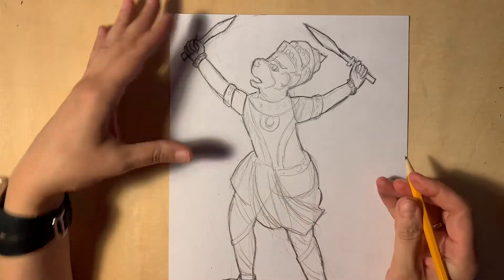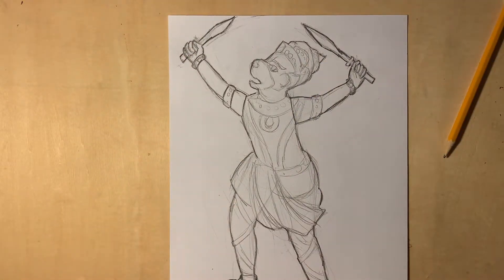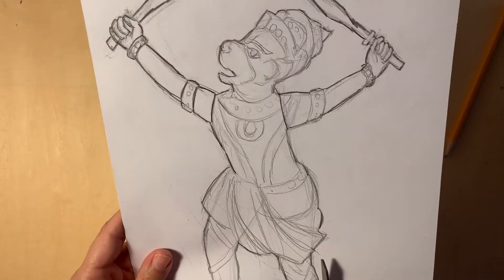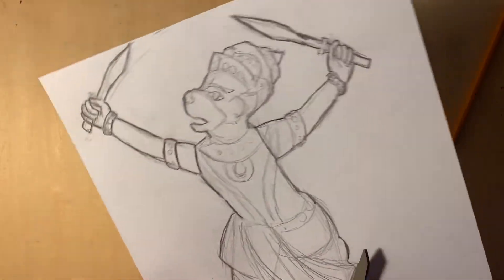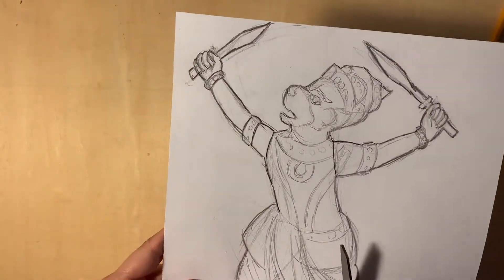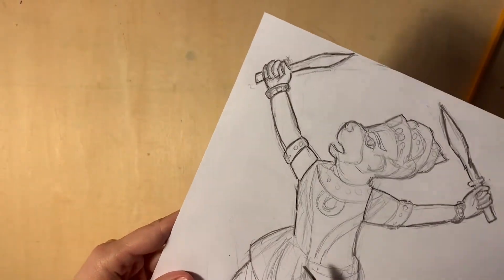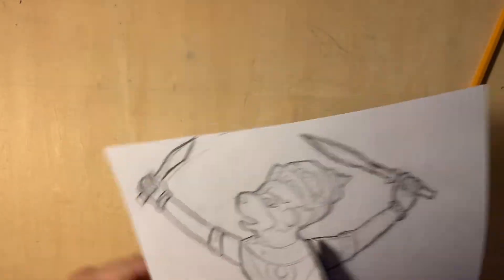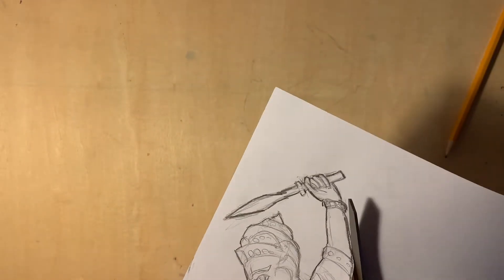If you will be using white cardstock paper for the final puppet, you can transfer your sketch to it by putting graphite on the back of the sketch and tracing it over. I will use craft paper, which is brown, so I will be cutting out the sketch and then outlining the shape.